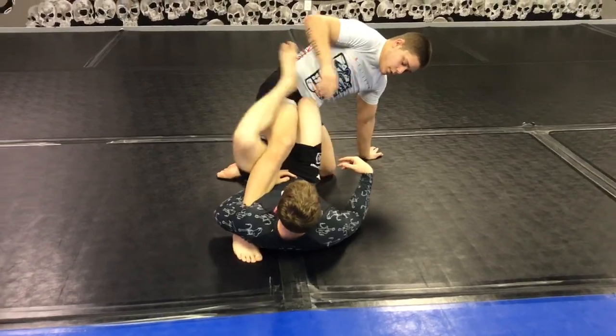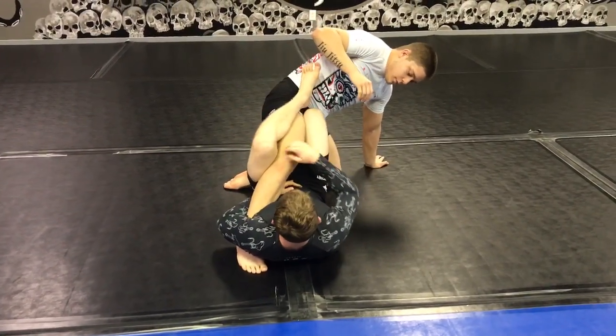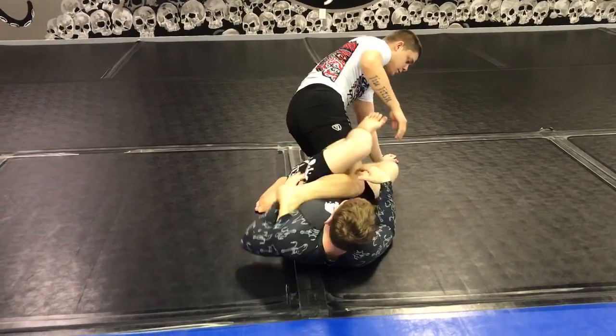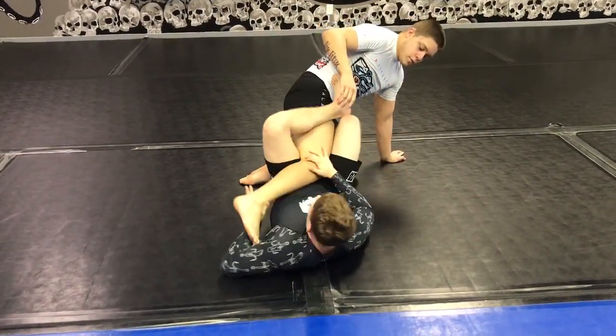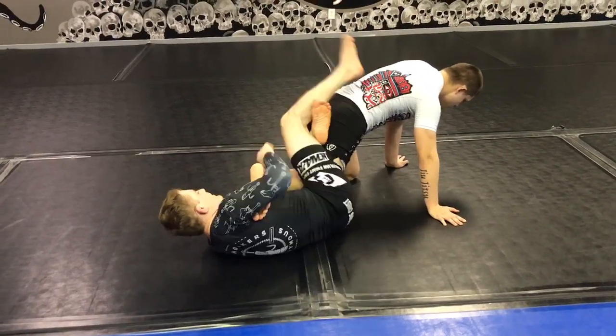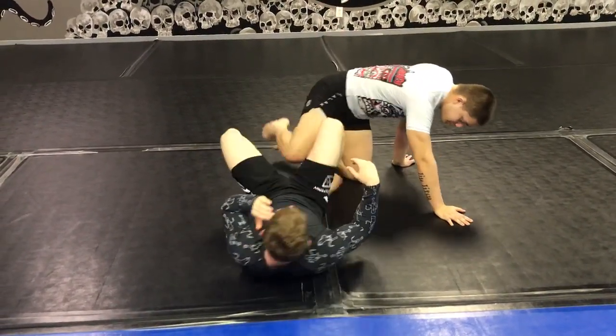You're either here in X, you have single leg X, or Ashi. You can also reap the leg over for an outside heel hook, or bring it here, flick your hips for the 411, and get a break. You have a lot of options there.